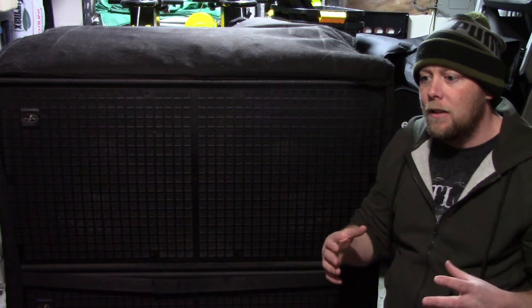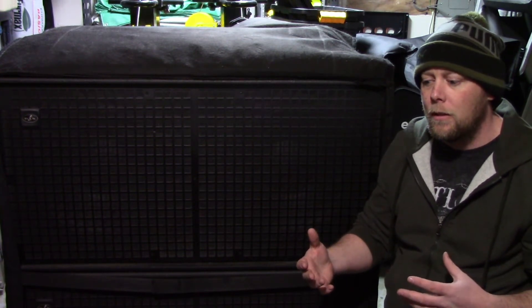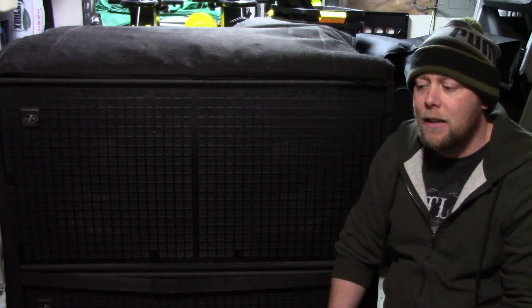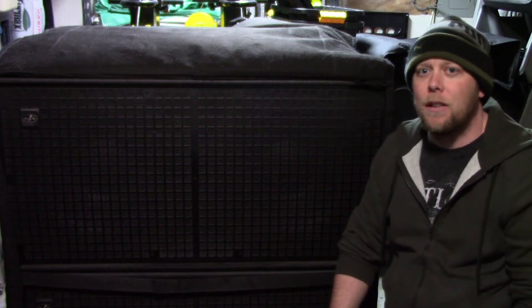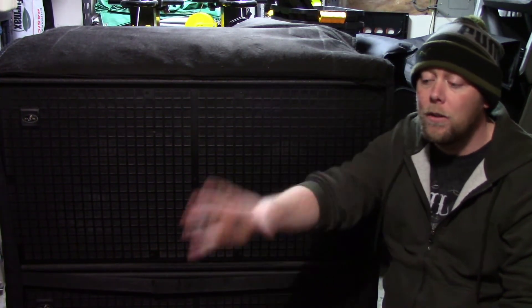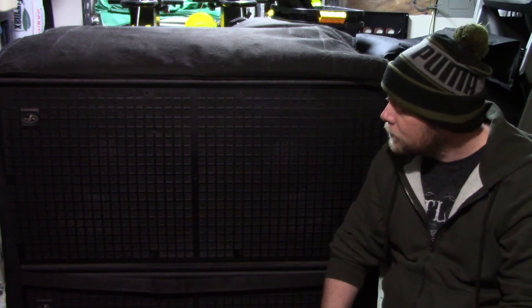When we first started getting into big production, a lot of the upgrades weren't so much about needing more power for the show size — it was about what we could do to save on setup time. We also had the QSC KLA tops, which we were definitely pushing to the limits. Having to put up one cabinet individually every single time is just time consuming. When we got the Event line array, four roll in in a stack, you put the rigging on top, pull it up, and you're good to go. You can leave it all wired together — it saves you so much time on setup.